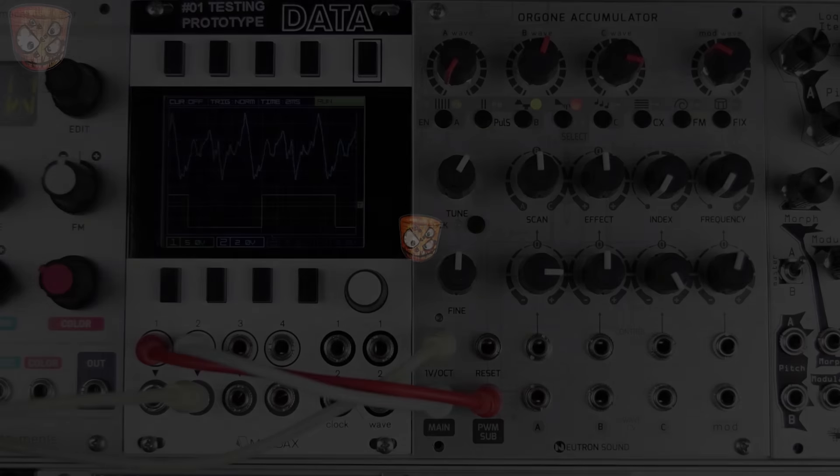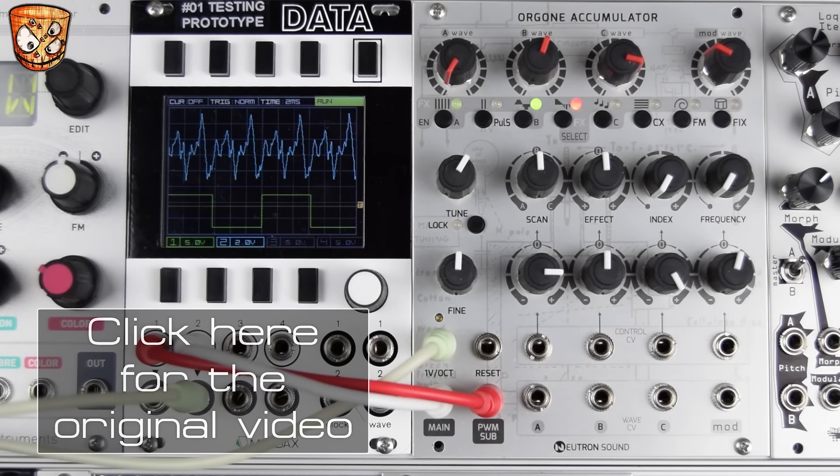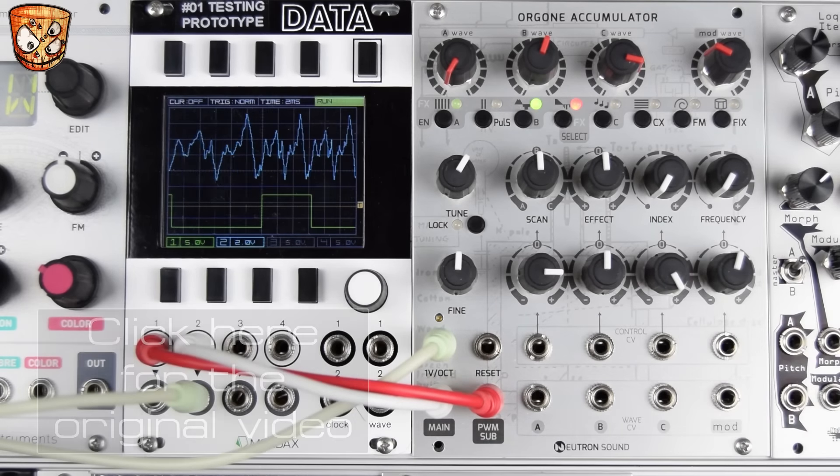This is the new retail version of the Orgon accumulator with version 2 firmware. Check out my first video by clicking the link in the video and in the video description to check out the main features, but really quickly we'll skim through those.